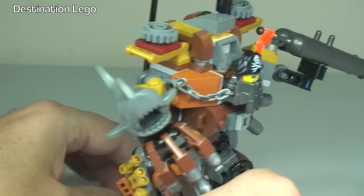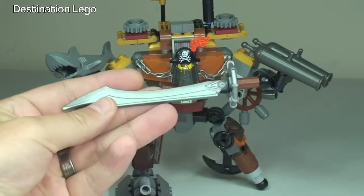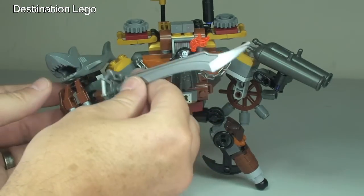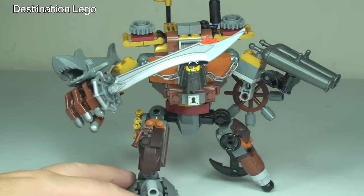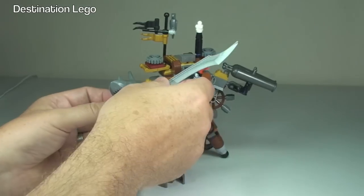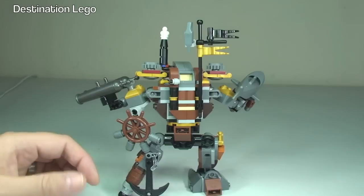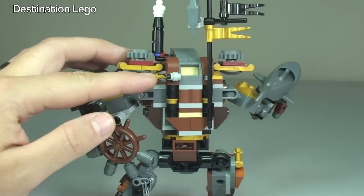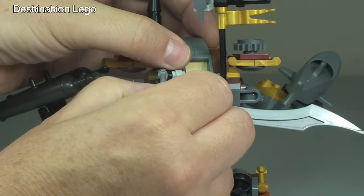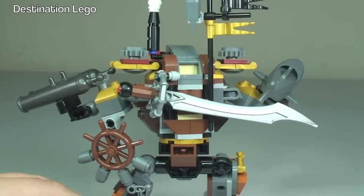Let's just take the minifigure out. We also have this large sword that clips onto his back — I'll show you where that clips on in a second. Now that we've got it out, we can put that into the hand, so we can see the sword being held in position. Going around to the rear, up at the top here we have a clip which simply clips the sword onto his back like so, so that can be held in position there.